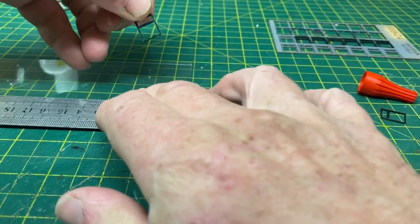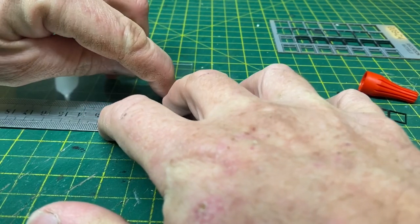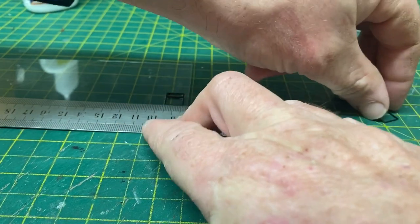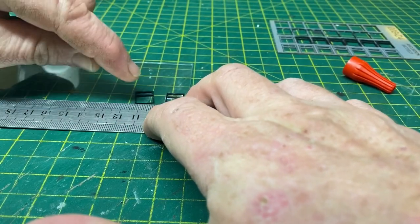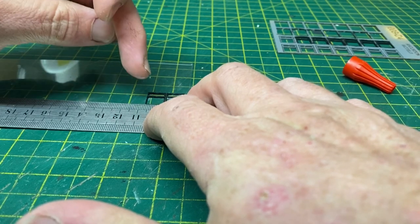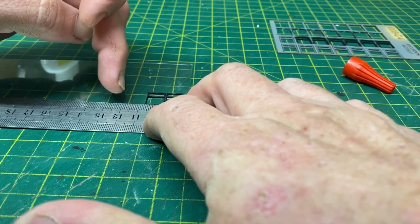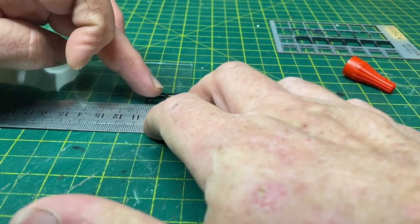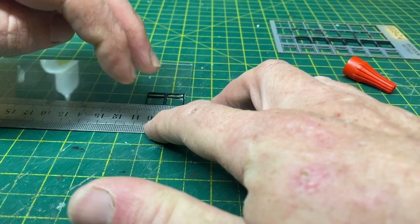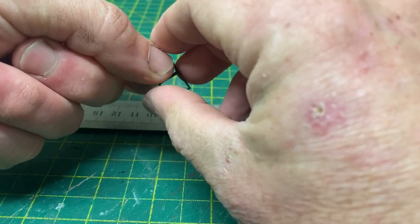We'll pop that into place — just a few millimetres in from the edge — and repeat the process for the other window. We need to do a section with two of these windows twice and then repeat the process with four windows in a row. The point of using the ruler is that it allows you to make sure you've got a nice straight line with the windows, that they're not going all higgledy-piggledy. We'll glue that second one in and leave that to dry completely.